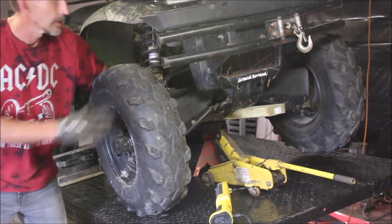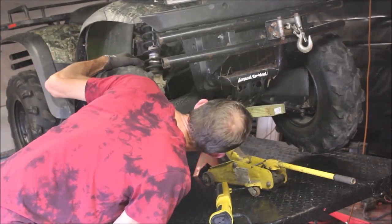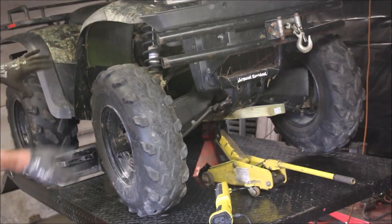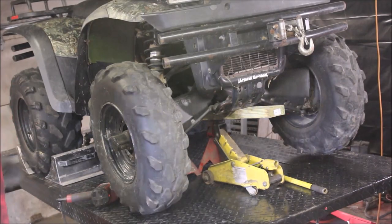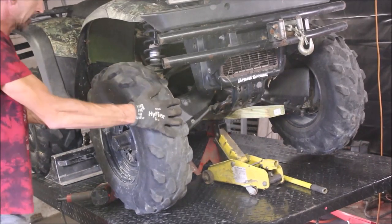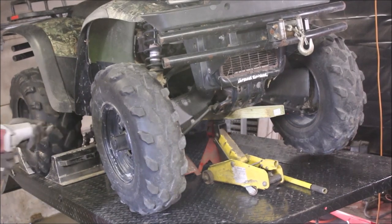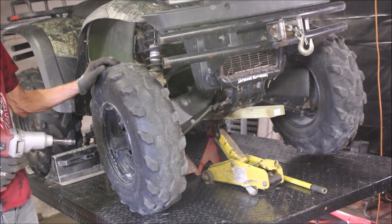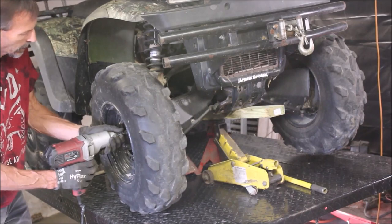I can see the U-joint here is sloppy — yeah, this thing's really shot. I might have to lift the back end up off the ground just to get it to turn and see what I can get it to do. I lifted the back end up thinking maybe the rear axle would spin one in the front, and I can still get it to turn. So I'm going to take this wheel and hub off and see what's going on — the U-joints in the front axle are shot. The customer bought a brand new set of axles, so we're going to take this off.